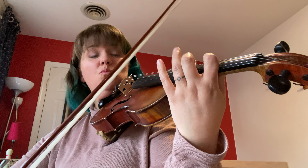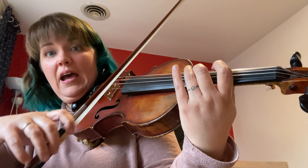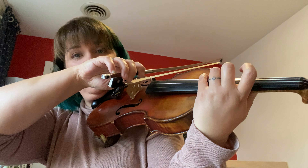It's exactly the same, except instead of going down to first position, we're going to go a two on the D string as a whole step and a four. Back to our four.